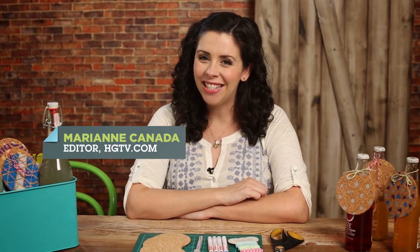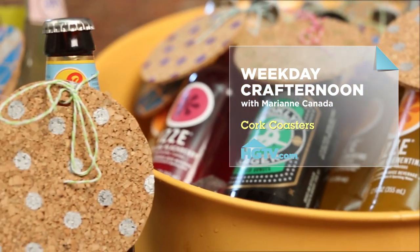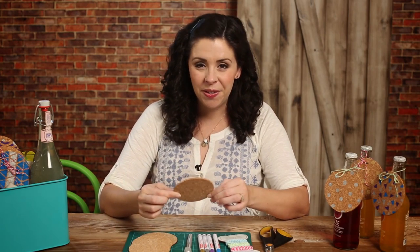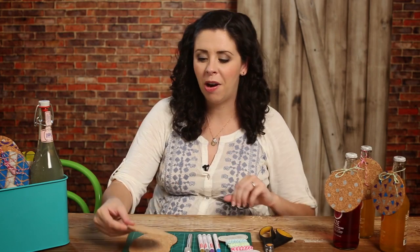Hey guys, this is Marianne for HGTV.com, and on today's Weekday Crafternoon, we're making decorated cork coasters. Today we're decorating these inexpensive cork coasters, and I'm going to show you how to turn them into a hostess gift or a party favor.